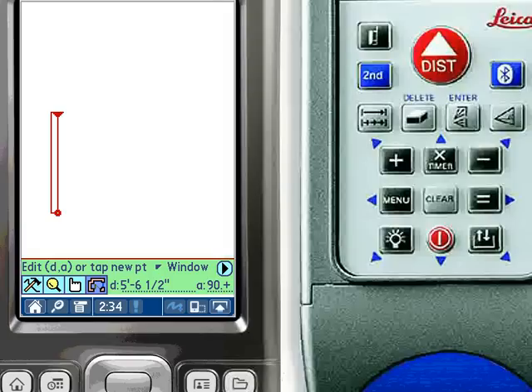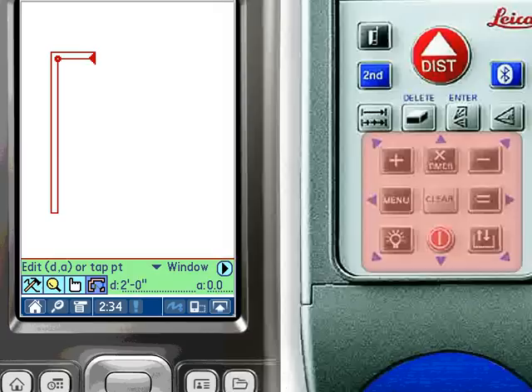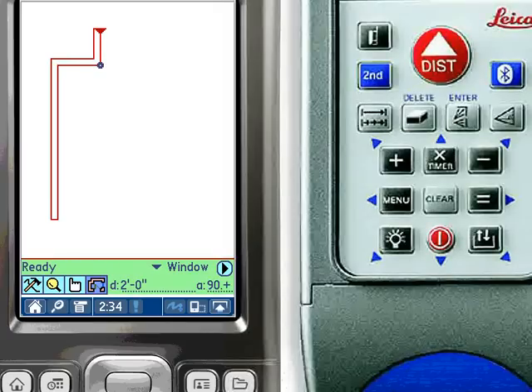A triangle icon appears in the drawing representing the location and orientation of the distance meter in the room. The circular icon represents the point in the room to hit with the laser's beam. Pressing the Enter button of the distance meter takes the measurement and uploads it to ZipCAD. The nine direction arrows are for entering the direction of subsequent wall segments. The laser and target icons update to show the proper location for taking the next measurement.